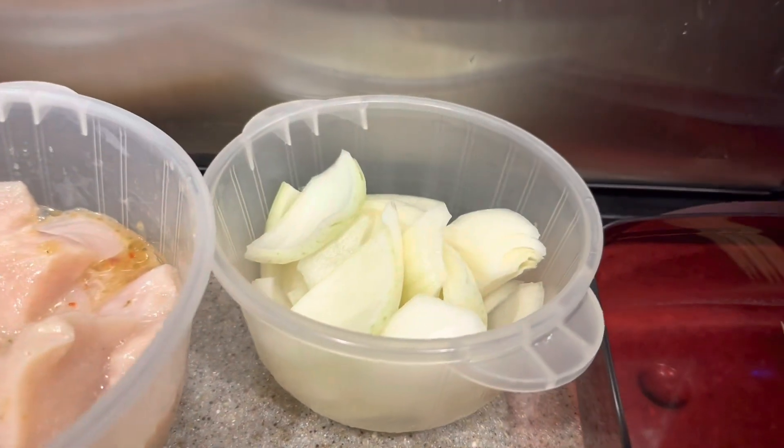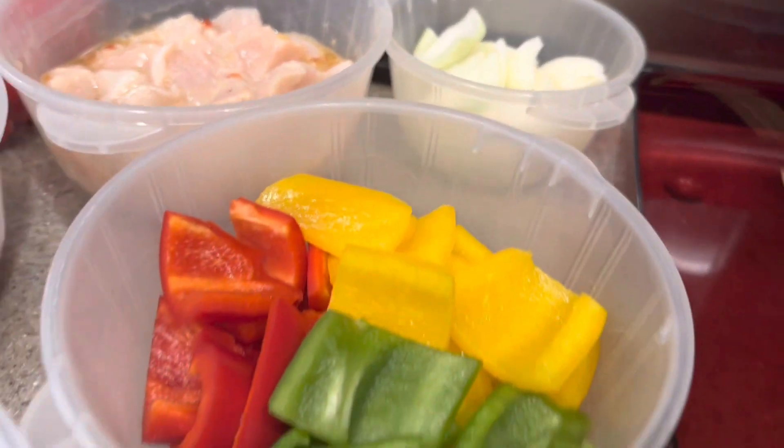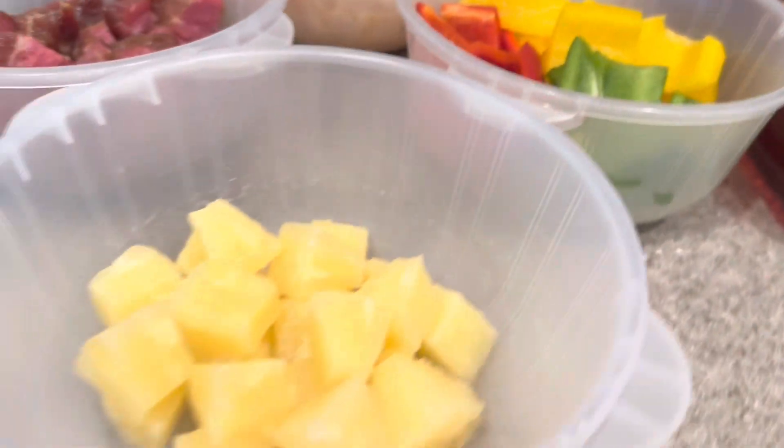We also have some rough chopped onion — this is a Vidalia onion, or a sweet onion. And we have some bell peppers: red, yellow, and green for some bright color. And we have some pineapple.